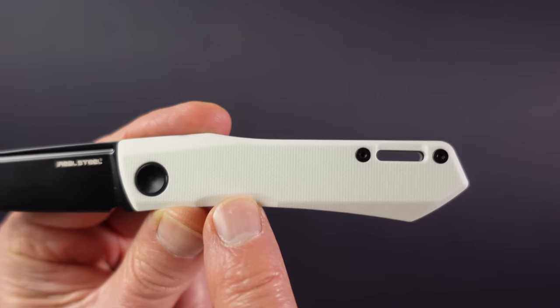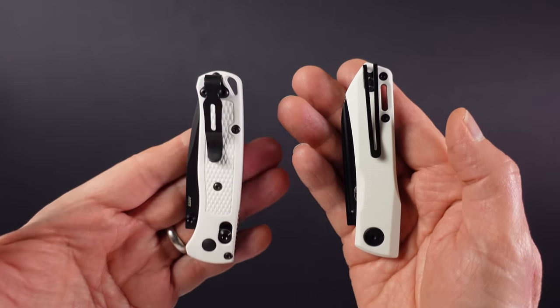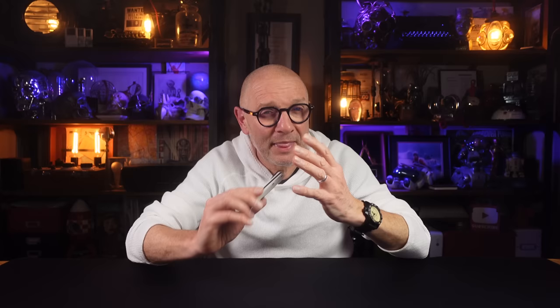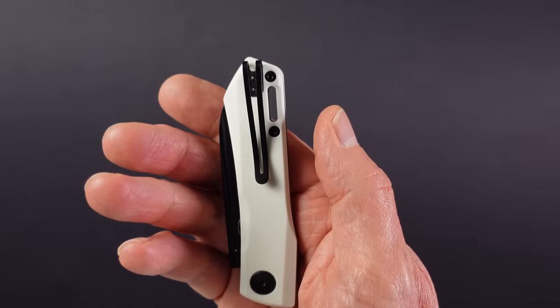The steel type is D2, which is good quality at this price, and the scales are G10, textured for grip with some nice chamfered detail. It weighs 50 grams or 1.8 ounces, which just goes to show how lightweight the Mini Bugout is at just 40 grams. I'm a fan of Real Steel and the quality and fit and finish on this knife is right up there — lightweight, decent steel, nice action, and a compact pocketable design. And all that comes in at under £40 or dollars, which I think is a real steal.